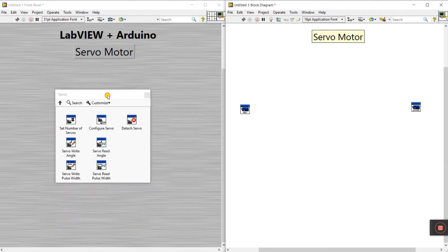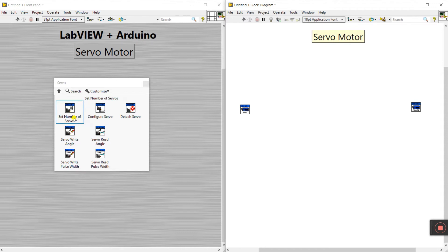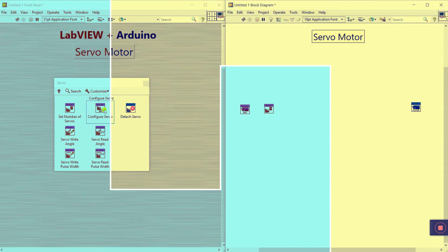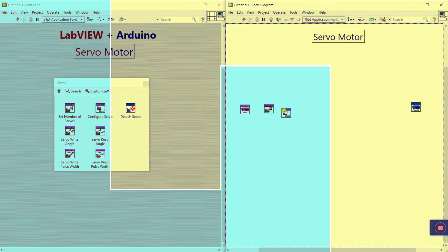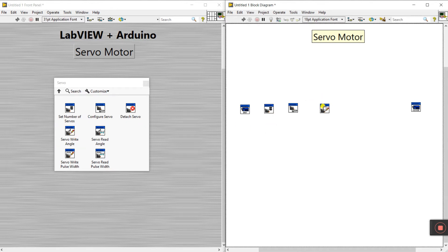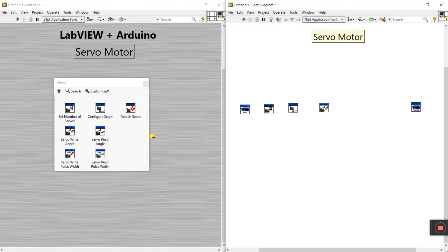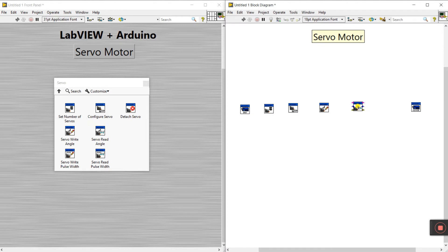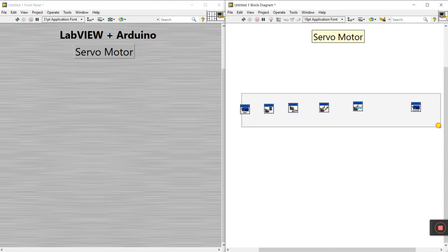You'll see there are several servo blocks: set number of servo, configure servo, detach servo, servo write, and servo read. First, place the set number of servo pin, then configure servo, then write angle. With servo write you enter an angle and the servo motor rotates to that angle. Servo read shows how much angle it has rotated.